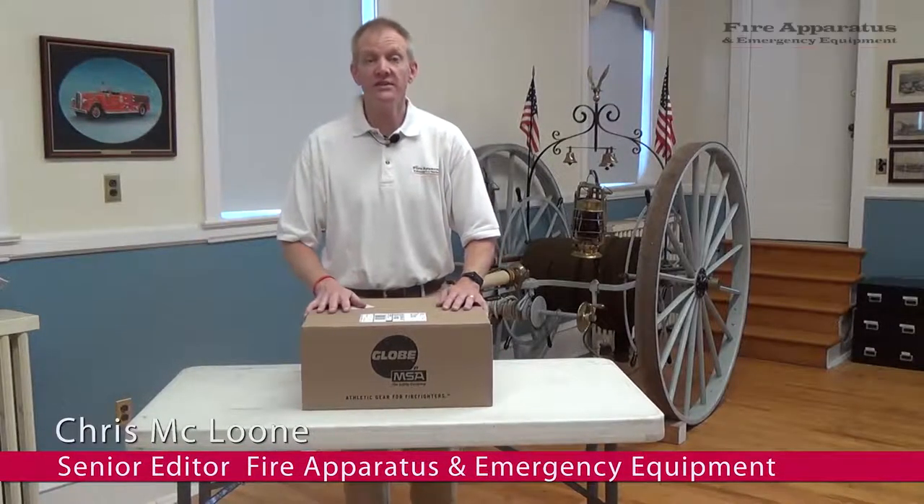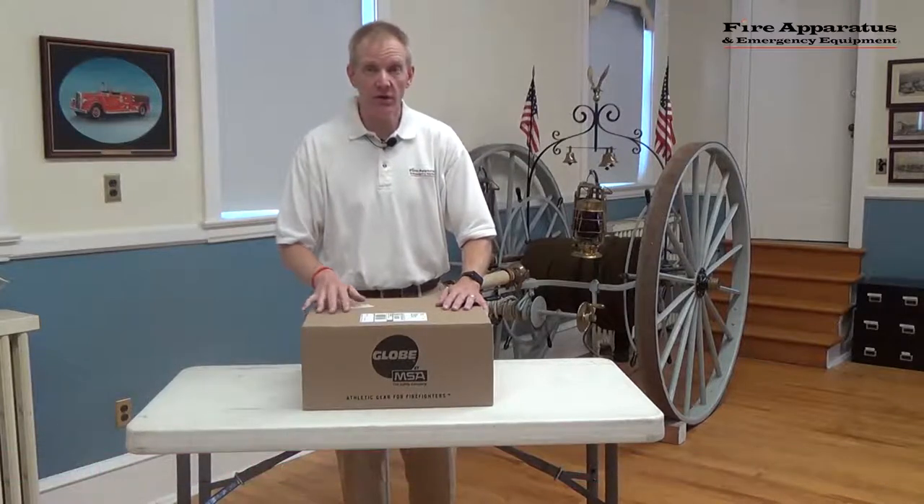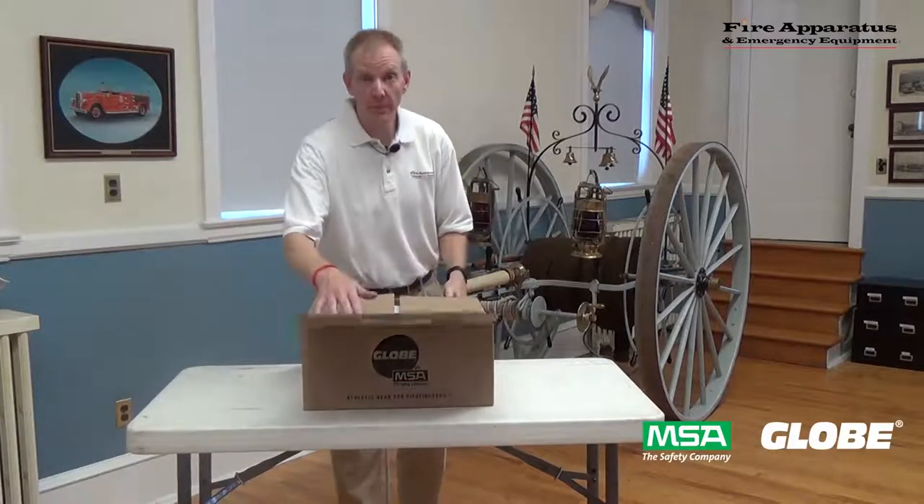Hi, Chris McLoone here with Fire Apparatus and Emergency Equipment. Welcome to this edition of our Unboxed series. Today's edition is going to be on a pair of turnout pants by Globe by MSA. It's the new Globe Fire Pants system.